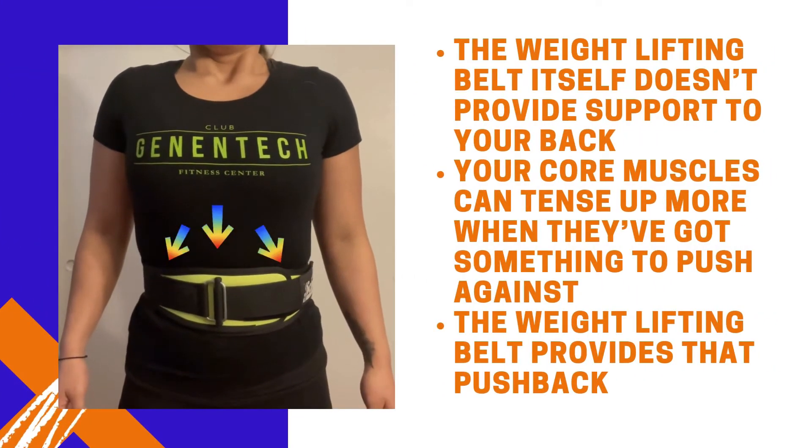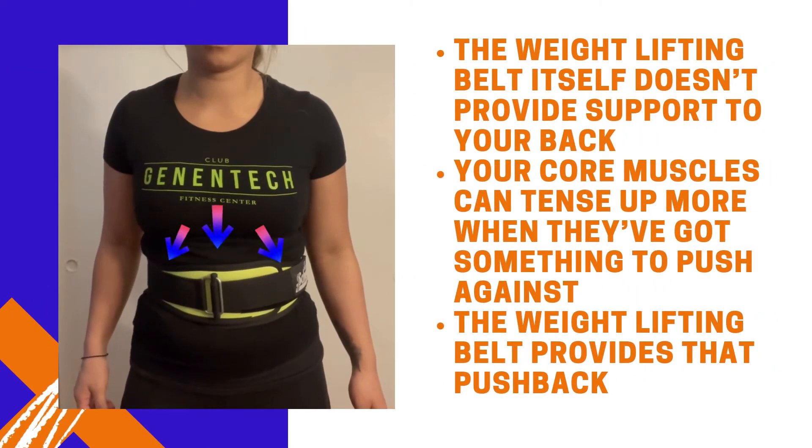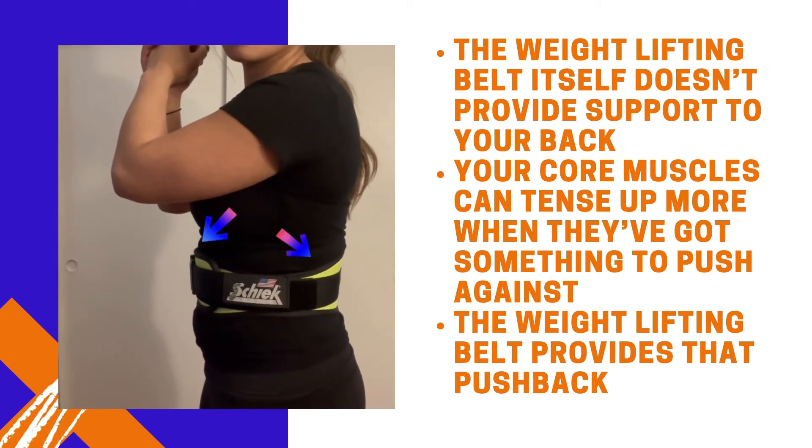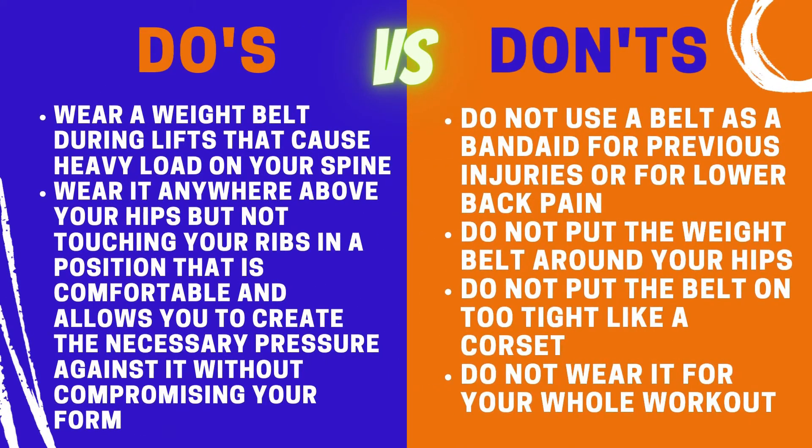The belt itself doesn't provide support to your back. Your core muscles can tense up more when they've got something to push against — the weightlifting belt provides that pushback.